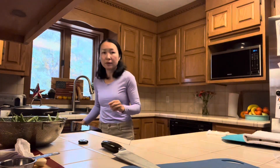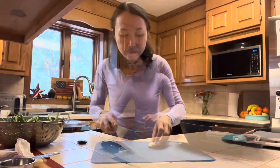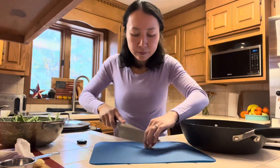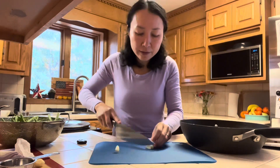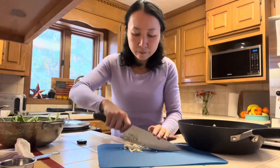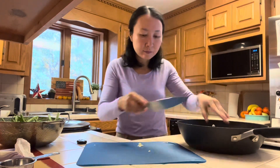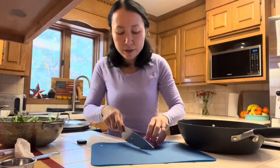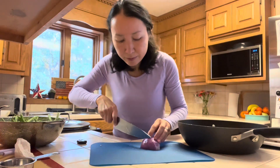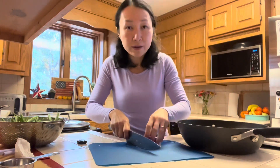The rice has come to a boil so I'll turn off the heat and let it sit there for 30 minutes. I have two cloves of garlic I'm going to chop. I also have a quarter of an onion. I use red onion because I also use red onion for my curry — that way I only have to cut one onion.